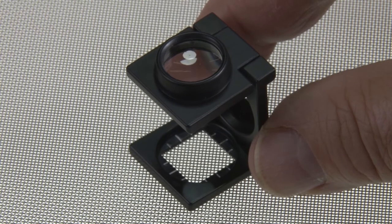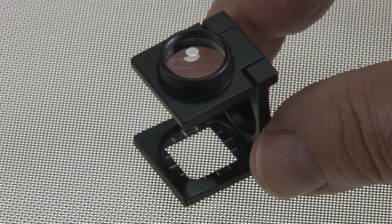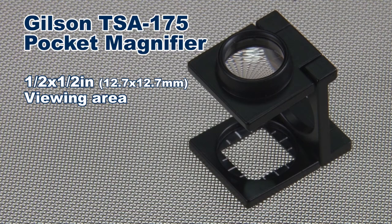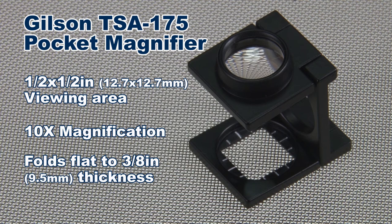The Gilson pocket magnifier examines wire cloth for damage or approximation of mesh opening size. This rugged magnifier has a half-inch square viewing area with guide marks and 10 times magnification. The unit easily folds to a compact 3-inch tool that can be stowed anywhere.